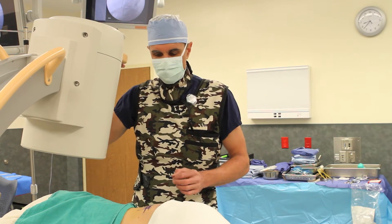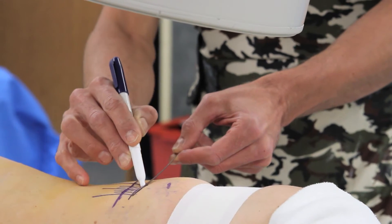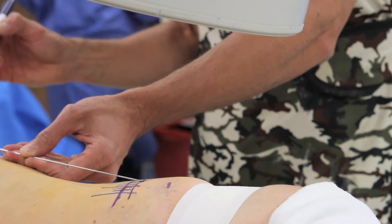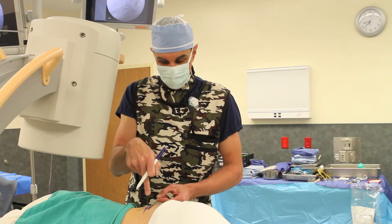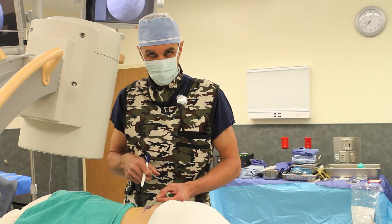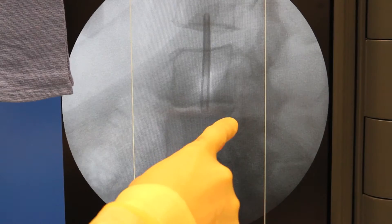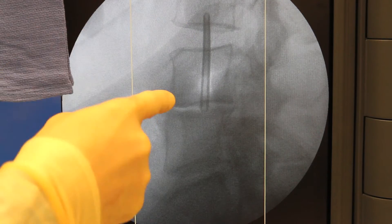Using the fluoroscopy unit, we identify an entry point to make an approximately one-inch to one-and-a-half-inch incision to go down to the disc space and perform the fusion. Intraoperative imaging and neuromonitoring is used to identify a safe trajectory to the affected disc. Here's the L4-5 disc space with my first dilator positioned at the center.